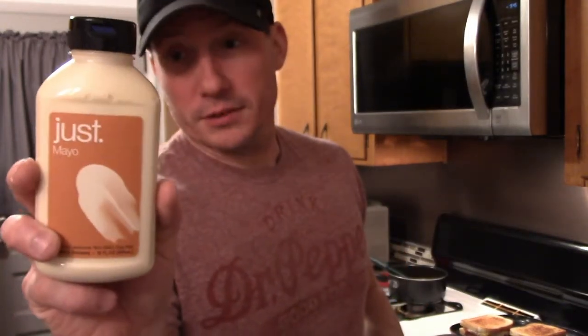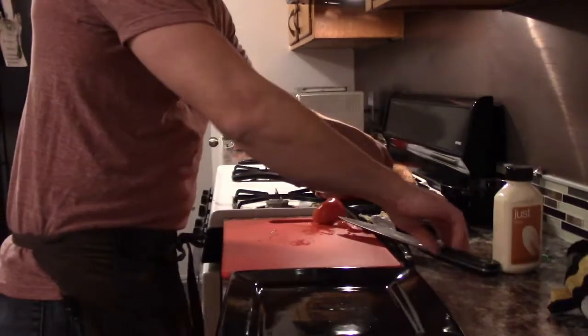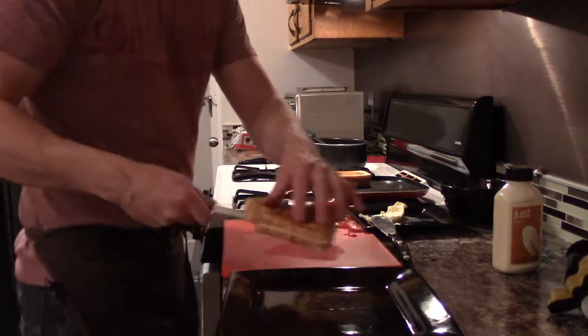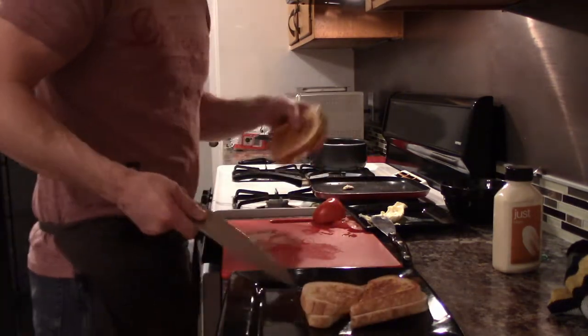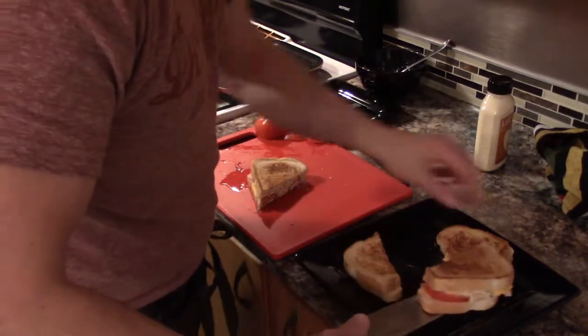When I make my tuna I use egg-free mayo — it's actually made with canola oil. I've seen some with olive oil, there are a couple different ones, kind of cool. So if you have an aversion to eggs, there you go. Now plate it — you can do it like this, there you go.